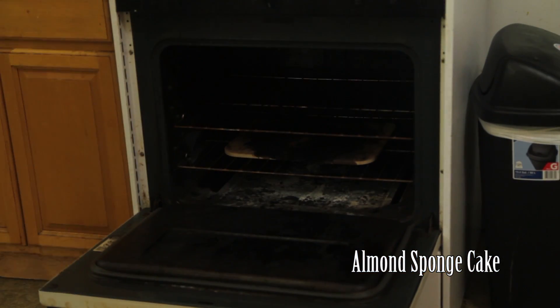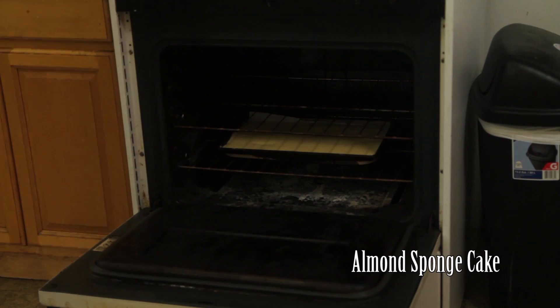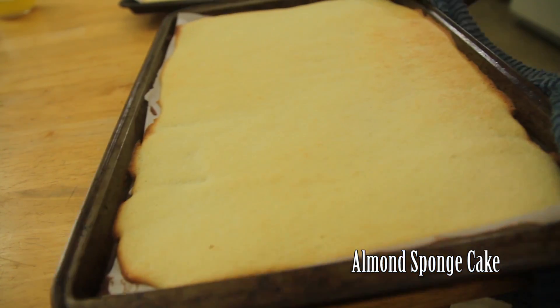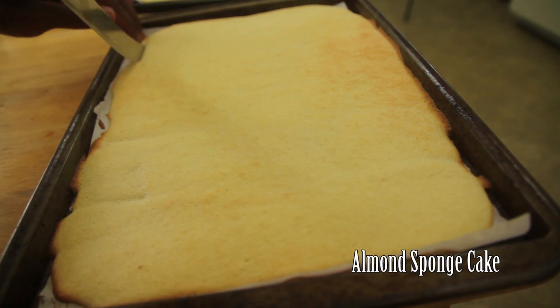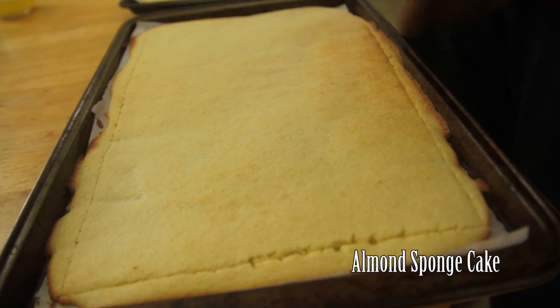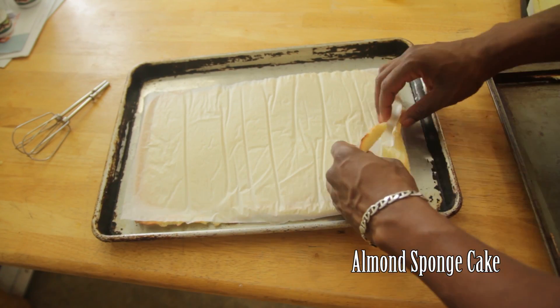Bake at 450 degrees for about 10 minutes. When the cake is done, it will be solid and will spring back when you touch it. Cut the edges off while the cake is still warm.